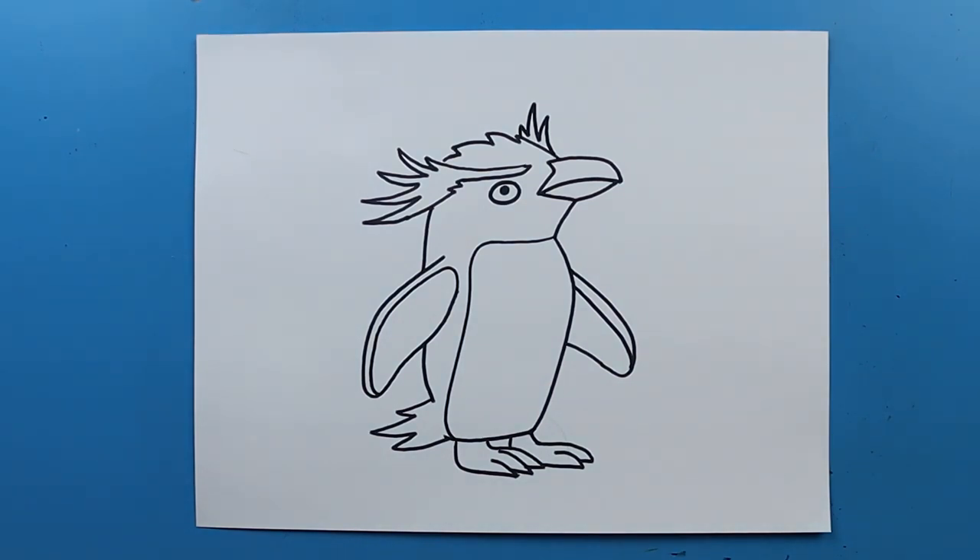And there you go — there is your drawing of Wellington the rockhopper penguin from the Shedd Aquarium. I'm going to fast forward and start coloring this. Thanks for watching, hope you guys enjoyed.